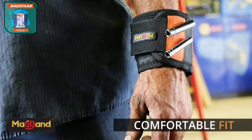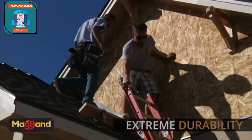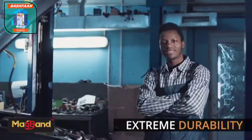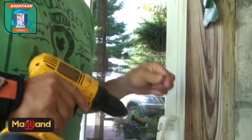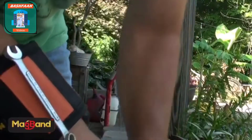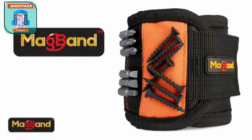providing you with a steady fit. MagBand is a must-have for people who are into home improvement, carpentry, woodworking, and auto repair. MagBand is the perfect gift for anyone into do-it-yourself projects. It's a must-have item that you never knew you needed, and now you won't be able to live without it.